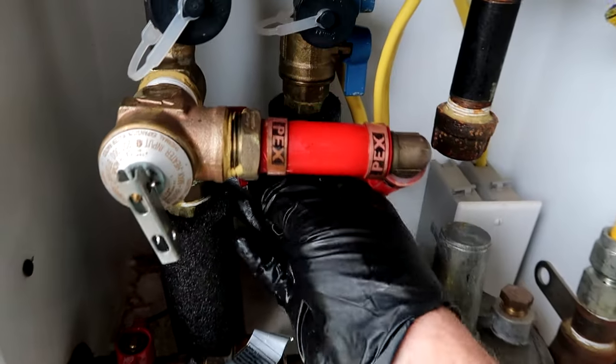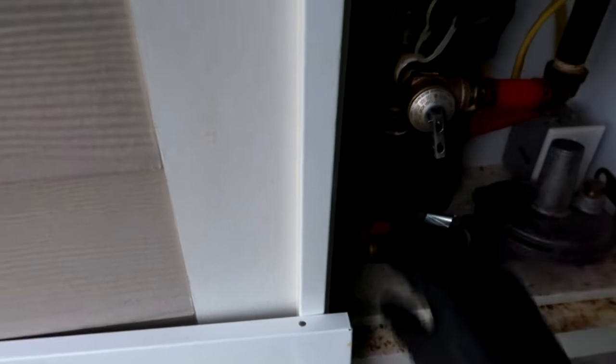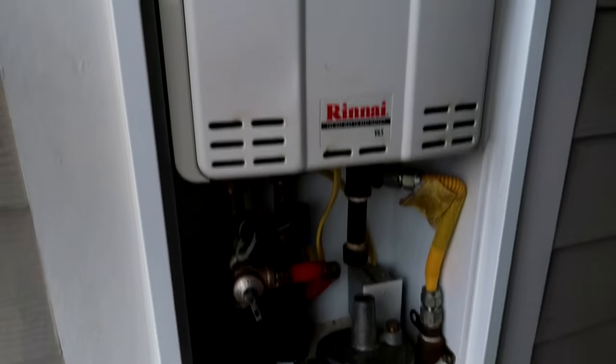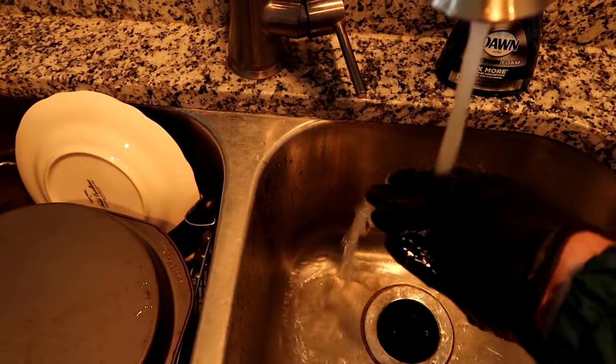Turn the water back on. Okay, water is on. Turn the power on - we'll do the gas. Gas is on. And turn the power back on. Turn it on. All right, it's running - just heard the flame kick on. No leaks. Make sure the water is hot. Yep, we have hot water.